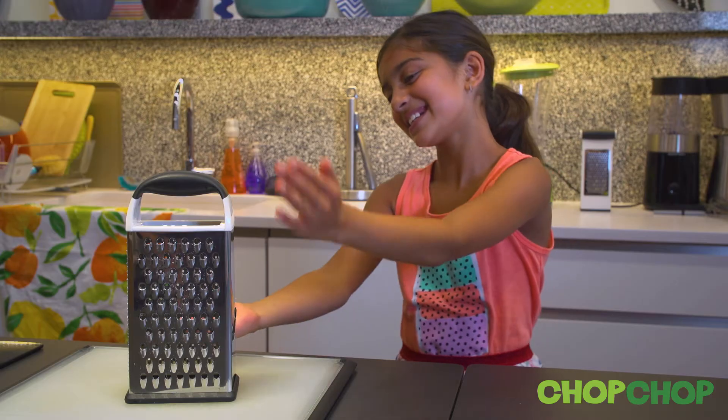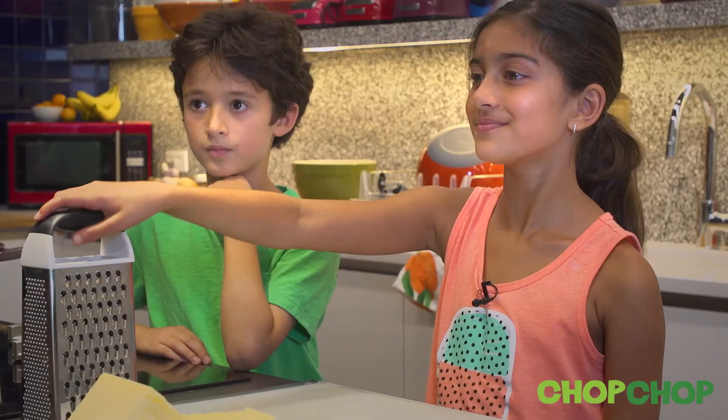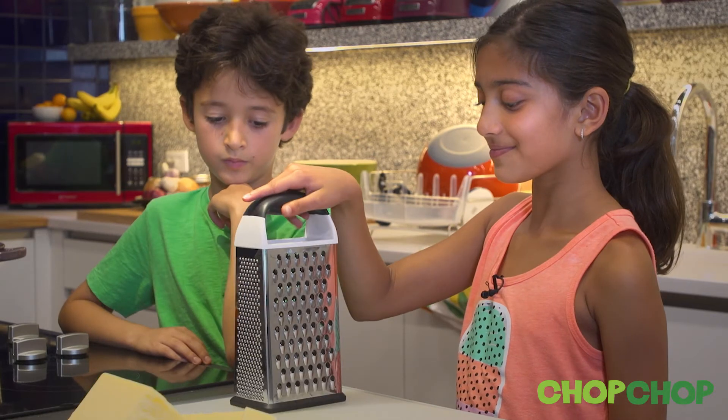I'm going to use a box grater to grate cheese. Place the box grater on a flat surface and hold it steady with your non-dominant hand — the one that you don't write with.